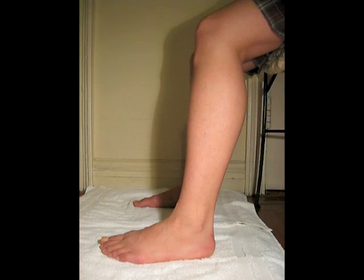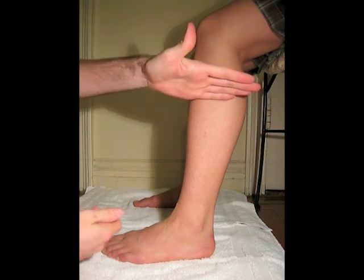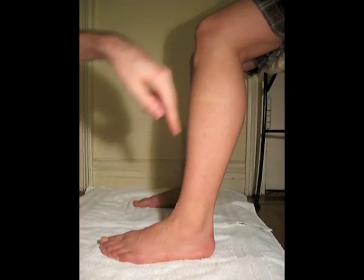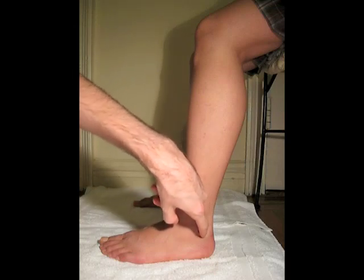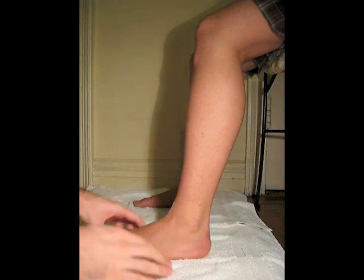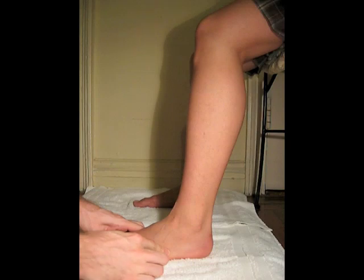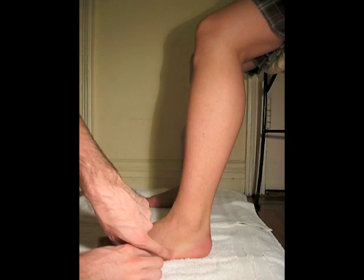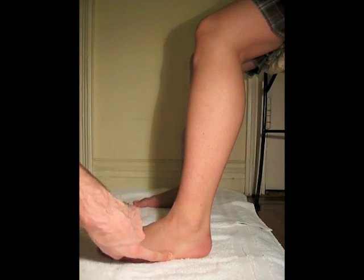The peroneus brevis muscle originates from the distal two-thirds of the lateral fibula. The tendon runs posterior to the lateral malleolus, and it inserts on the base of the fifth metatarsal, which is right here. So it wraps around and then down to the fifth metatarsal.